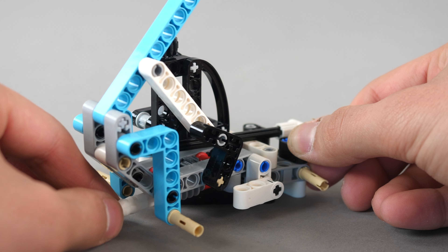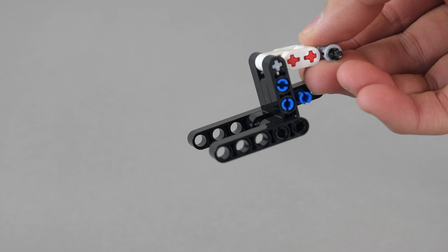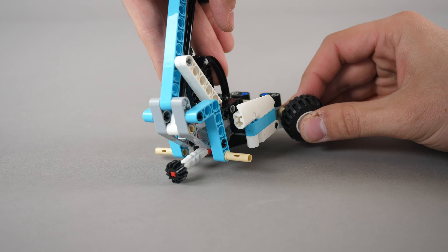You can clearly see exactly how the raising and lowering mechanism works. We build the following fork module and simply connect it to the boom. Now we attach the wheels and put the little cargo on top.